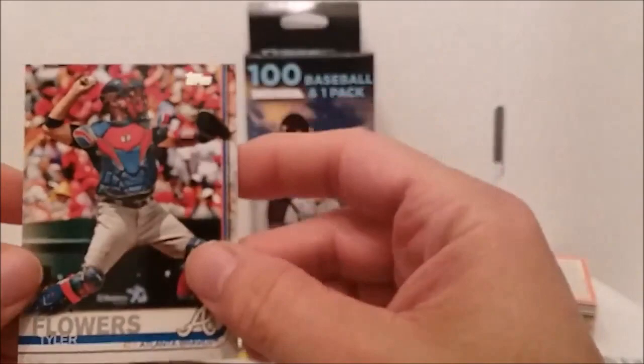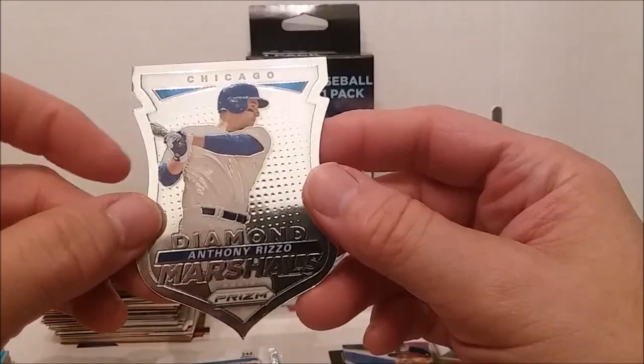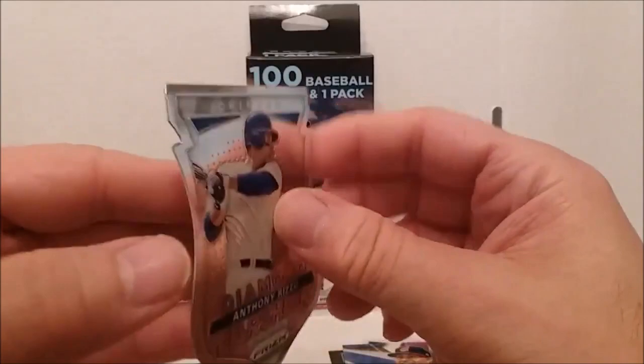Francisco Lindor Future Stars — what's he got in his mouth, his chain or something? Get that out of your mouth! Tyler Flowers. Here's what I was going to say was cool — look, we got one of these Diamond Kings, whoops sorry — Diamond Kings Anthony Rizzo Prism. That is cool.